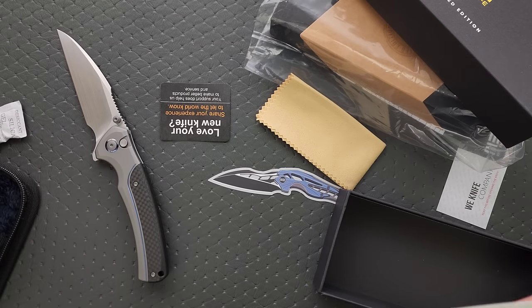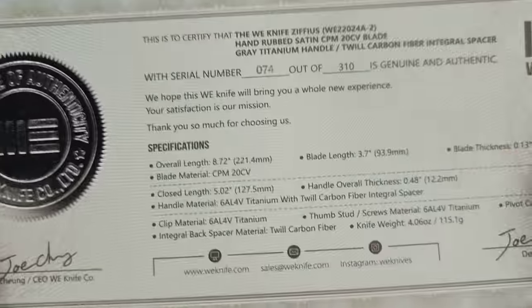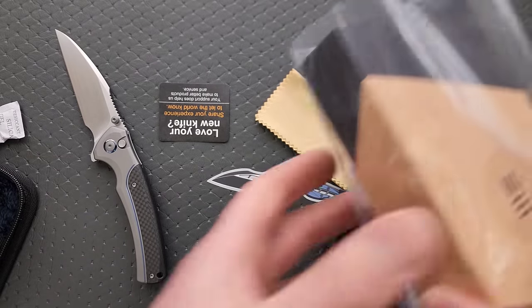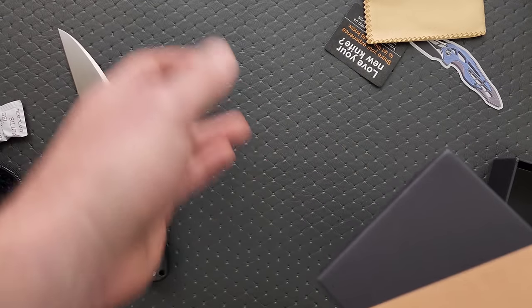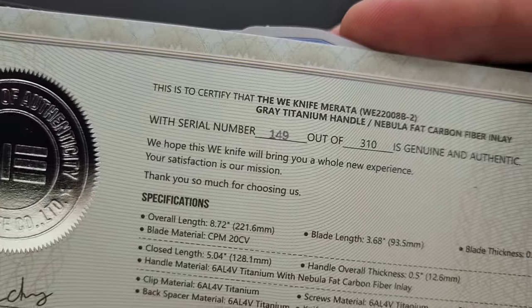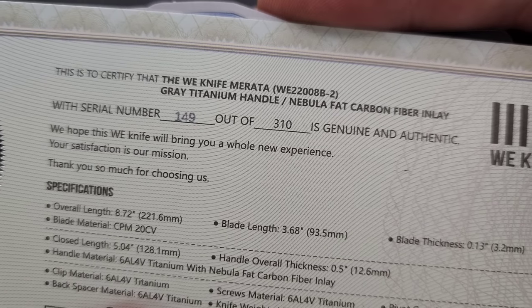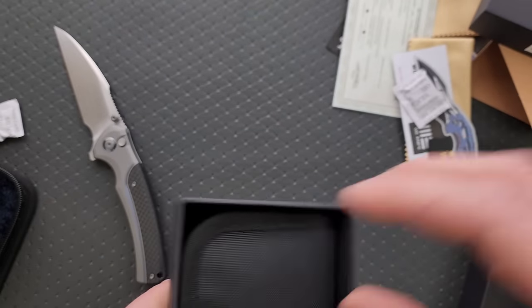That's one of the nicest Wees I've handled in a long time. What is this - the Zipheus. Alright, we got another one here. It's another special edition - no way, it's a different one. Marata, gray titanium handle, nebula fat carbon. Two special editions - one saucy package today.